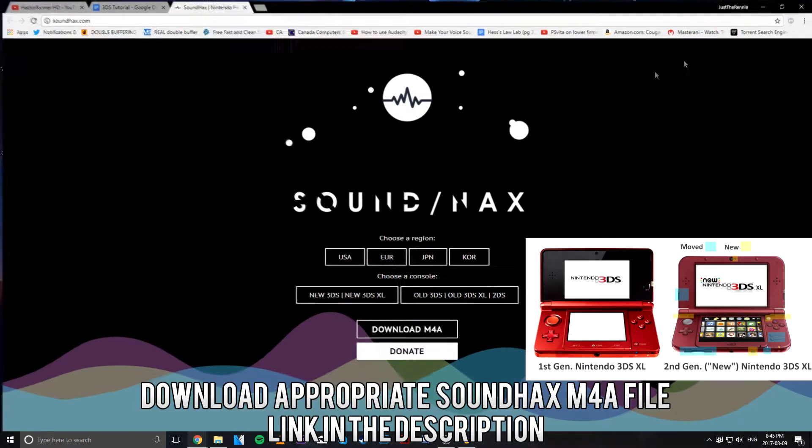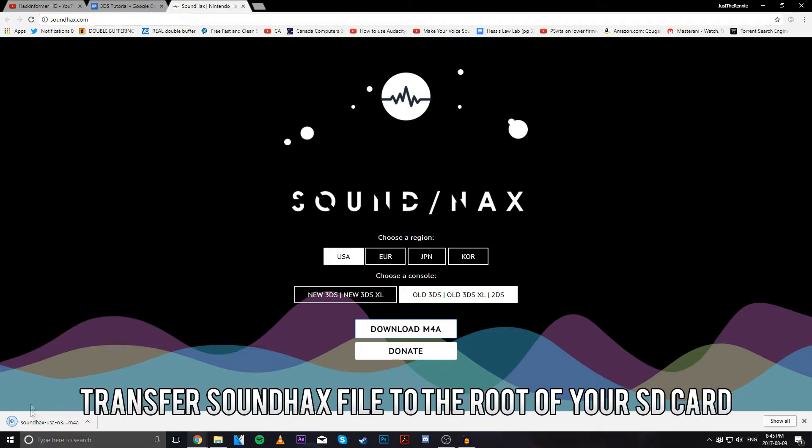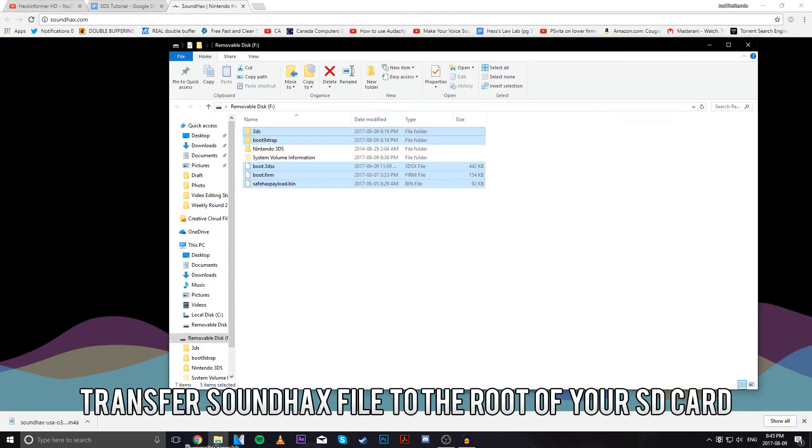Depending on your system depends on what you choose. In my case, I have an American or Canadian system — same thing — so I choose USA. And I have an old 3DS, so I choose that one. Then I hit Download M4A.